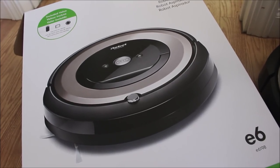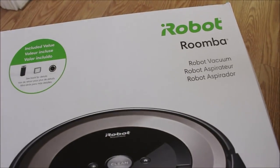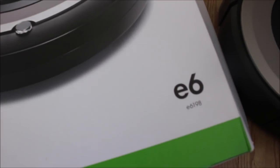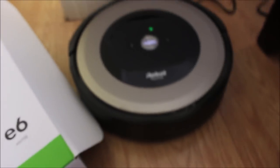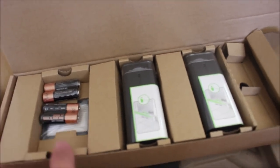Hey everyone, what's up? Welcome back to this channel. Today we're taking a look at the iRoomba E6 series. When we open the box, the robot comes with it, but there are also two invisible walls. They also provide batteries, and information about warranty and how to use the robot, and that's about it.